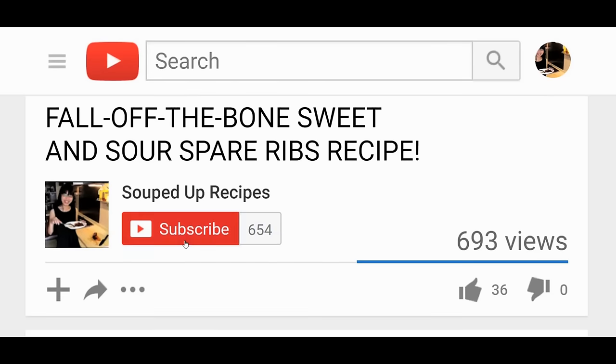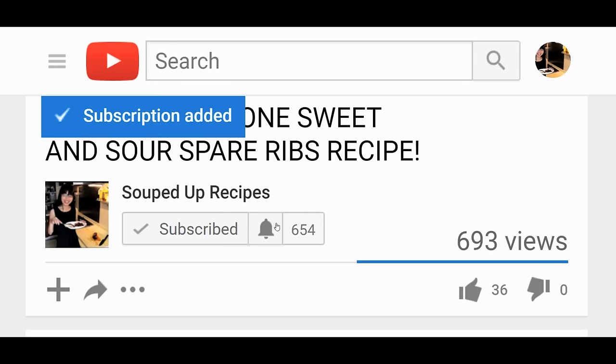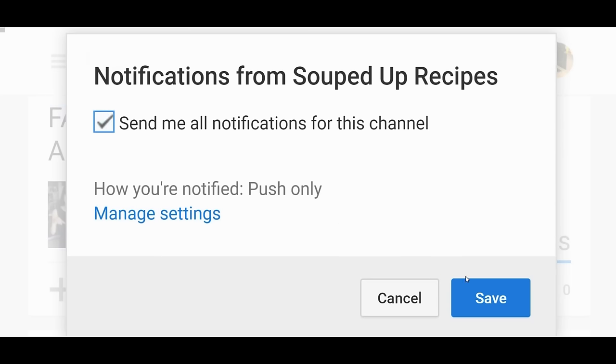Guys, I hope you give this a try soon. If you want to learn how to cook more Chinese food, subscribe and click the bell so you don't miss any videos. I will post at least one delicious recipe each week. For now, check out my other amazing recipes. Thank you.